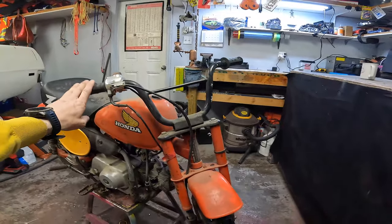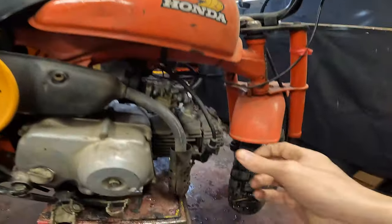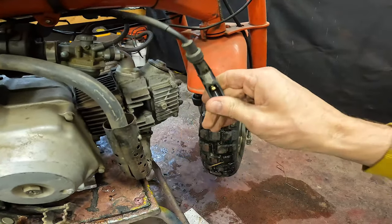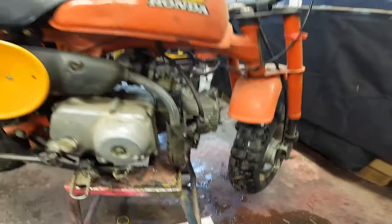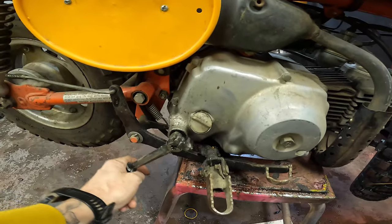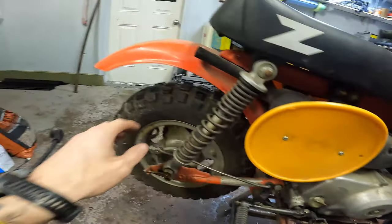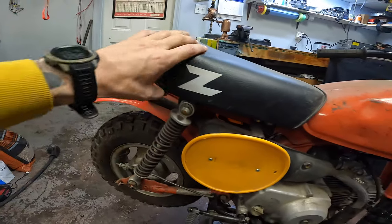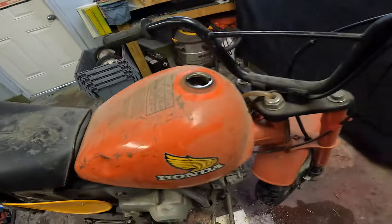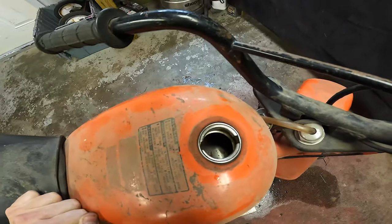It's missing the front brake number plate. It doesn't need a spark plug boot. They said the kickstart shaft's stripped, which is true. It's got a brand new back tire, new seat cover — tank's dented, but other than that it's not too bad. Inside's actually really good.